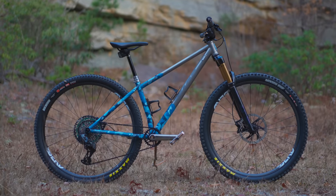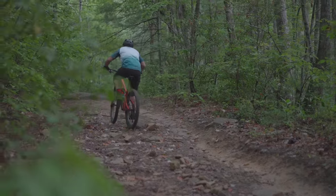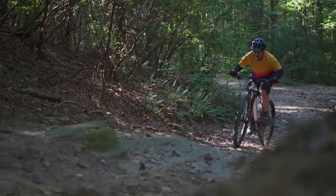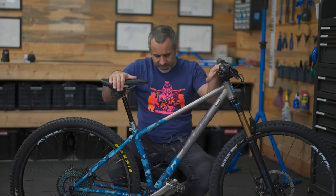When you're choosing the geometry of a bike, you're trying to decide in what conditions and at what speed the bike performs best. A big enduro bike can be a little bit of a handful when you're just pedaling it around, but once it gets up to speed it handles amazing. A cross country bike comes alive the second you put your foot on the pedal, but at really high speeds it can get sketchy.